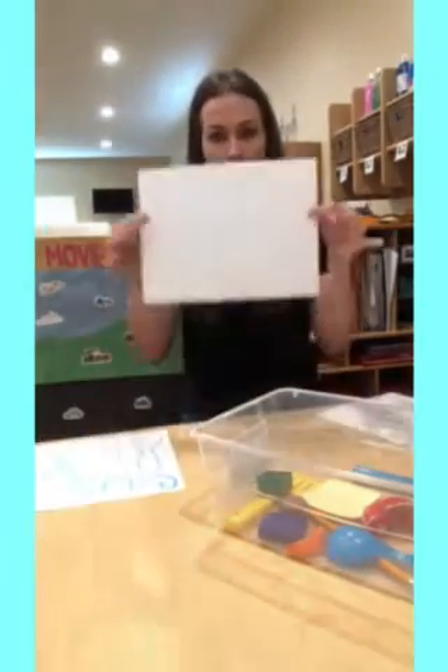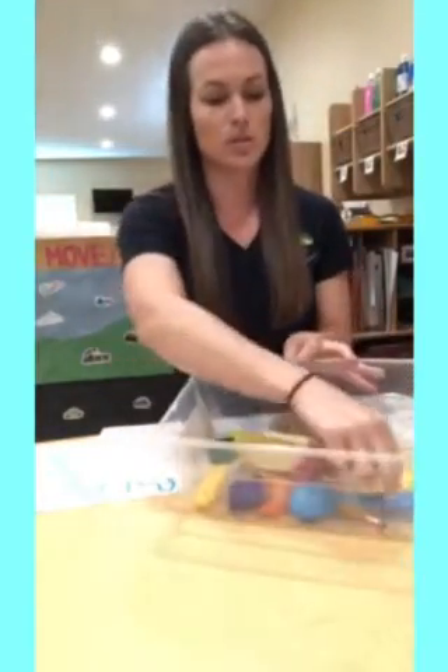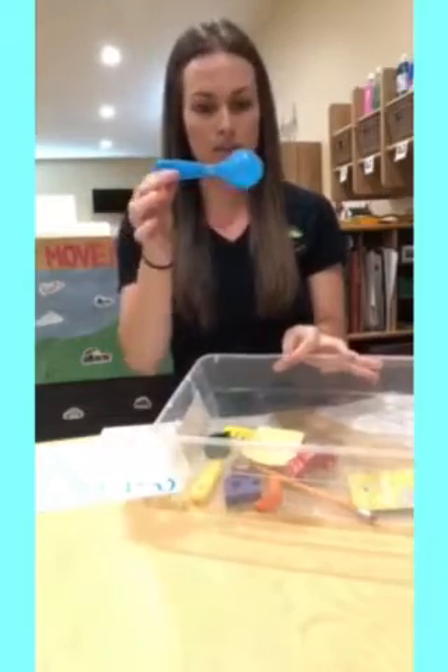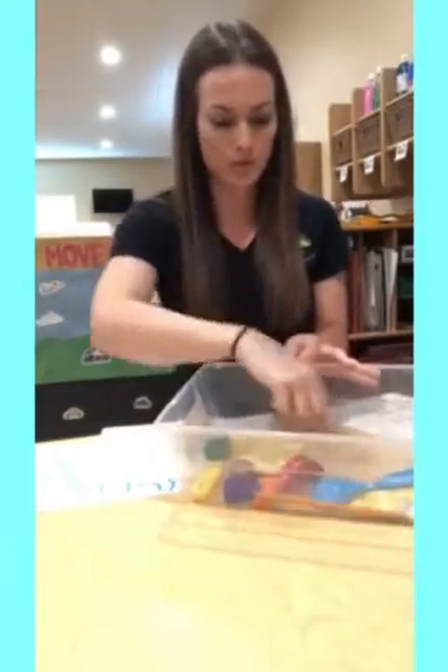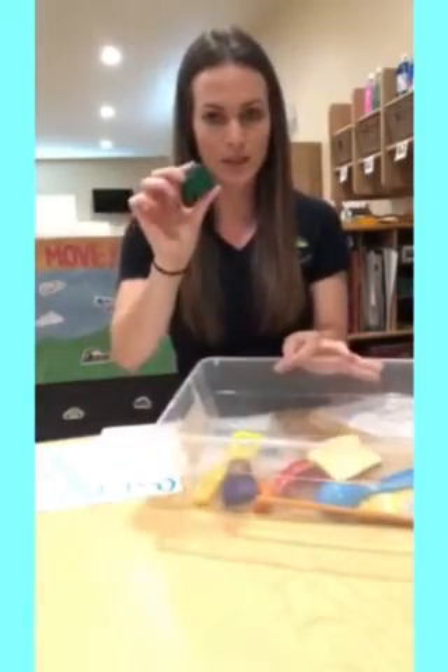All you need is a piece of paper, a marker, and then you need to find random objects around your house that will fit on the paper. So I have like a spoon, a pencil, a pretend play food, Lego, things like that.